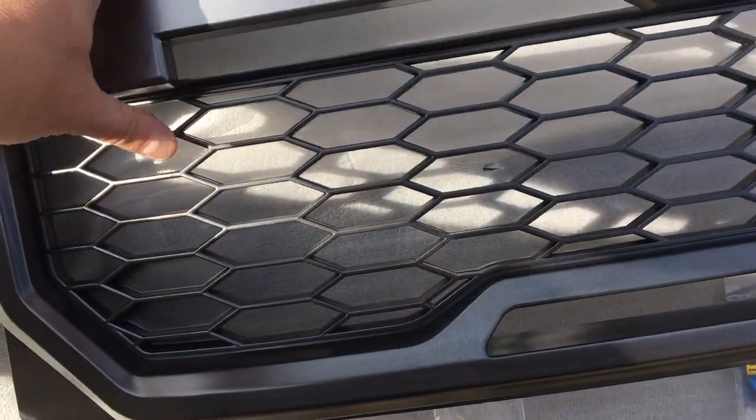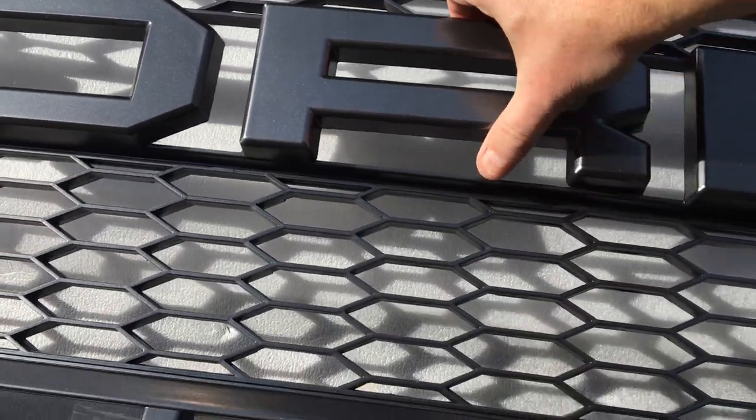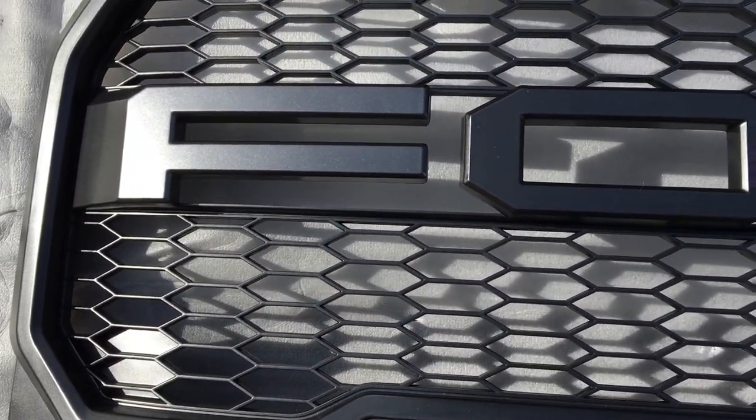I'm just going to fix the letters here to give you a view of what the completed grille will look like. So that's how easy it is — four screws to mount on the rear.